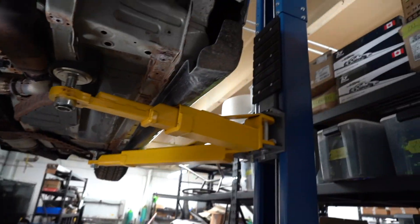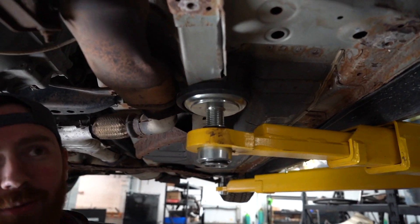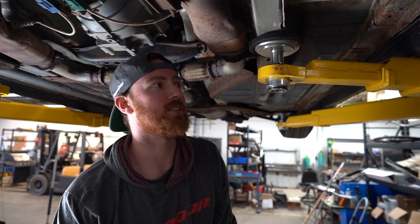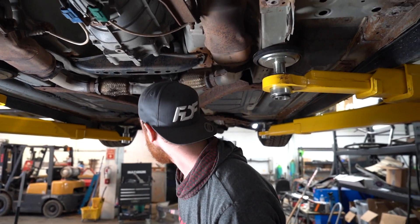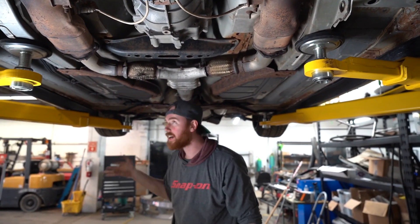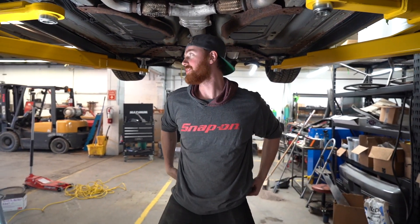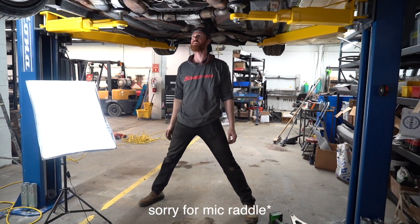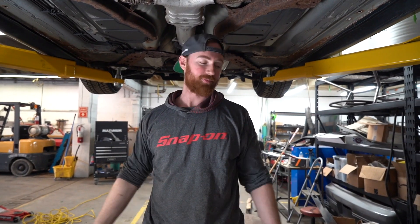We got a new hoist with the spin feet. We were killing ourselves with the other hoist — just brutal with our low cars. Now we can just scoop up these low mobiles, raise the feet up, it goes higher. I'm six foot five — I don't know if any of you guys knew that — so I still have to stand a little bit, but the other one was horrible.